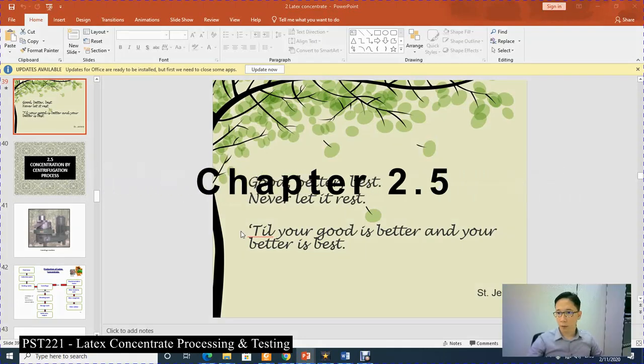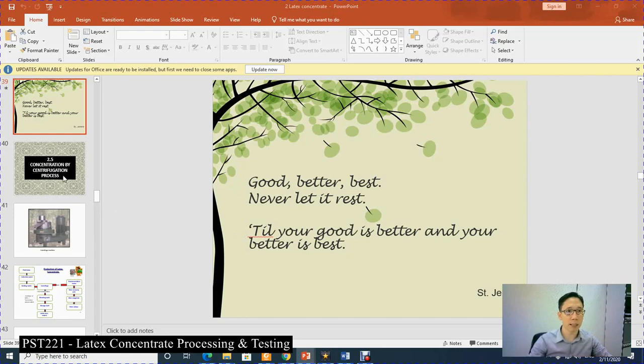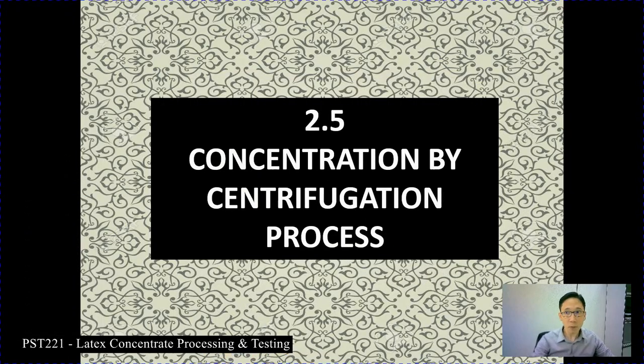Assalamualaikum warahmatullahi wabarakatuh, good afternoon. Today we will continue with Chapter 2, specifically section 2.5, covering concentration by centrifugation process. Previously we covered 2.3 and 2.4 which included concentration by evaporation and creaming process. Section 2.5, the centrifugation process, is the most widely used in industry, especially in Malaysia.